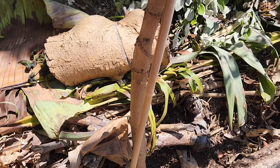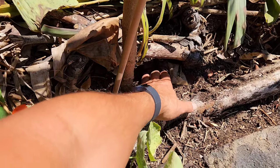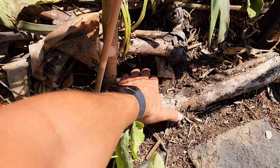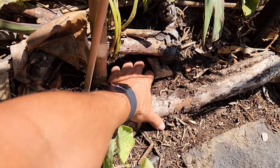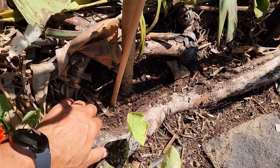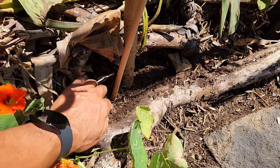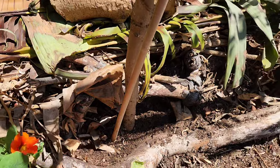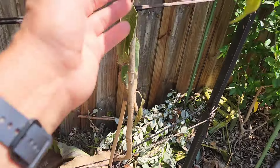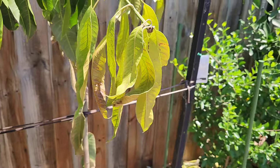So I thought, what the heck's going on — is it too dry? I stuck my finger in the soil and it was moist, not dry. So I thought, I'll give it another watering, a second drenching. And as soon as I did that, wow — then all the old leaves, these ones here, started dying back.